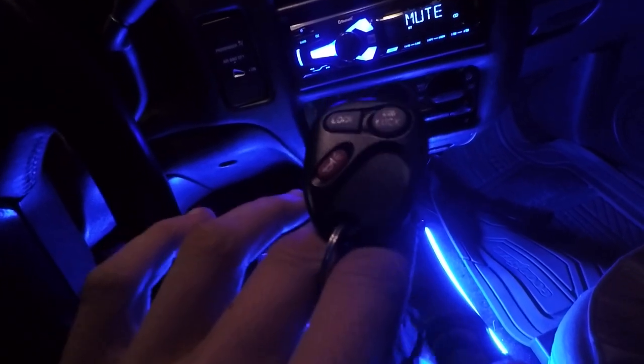The Chevy S10 lets you program up to four different key fobs. I believe it's the same with the Sonoma. So first things first, stick the key in the ignition — that's the first thing. Come over to the driver's side door; there's going to be a lock and unlock as with most S10s.